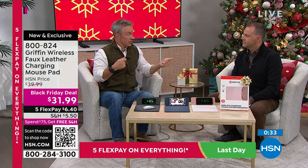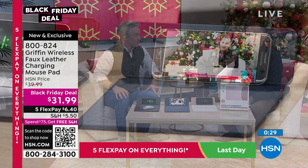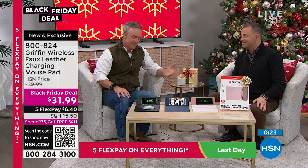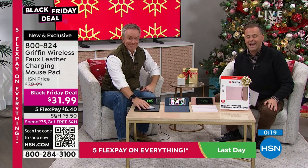I'm on an iPhone 10. Do you know if you have wireless charging? I think it's an 11 or 12. Everybody's talking wireless charging and they don't even know they have it — so take advantage of it. Our amazing Griffin wireless charging mouse pad.